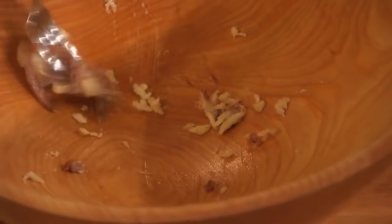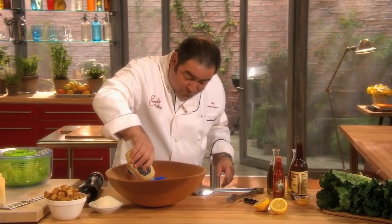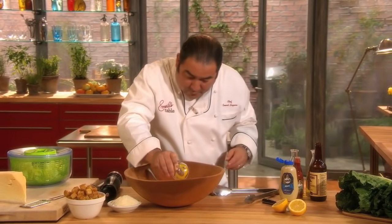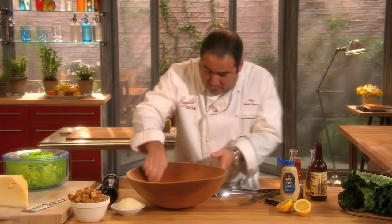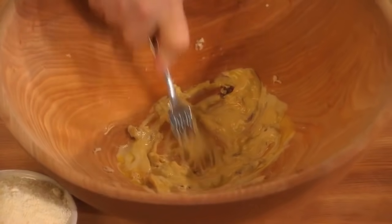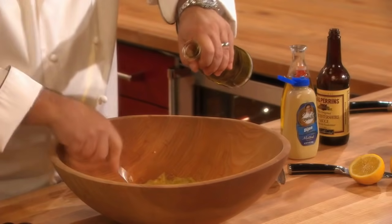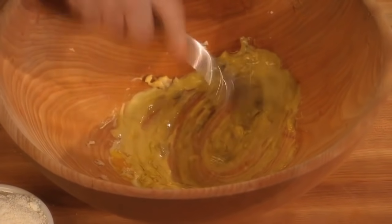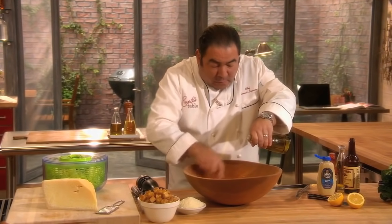Now, here's what we do for the dressing. Dijon mustard, which is going to also emulsify this, and one egg yolk. Now, we mix our garlic and anchovy in that. And we begin to drizzle some good extra virgin olive oil, which is from the first pressing of the olives.